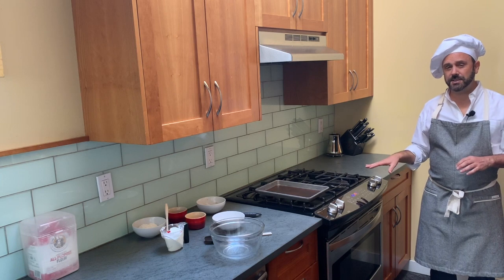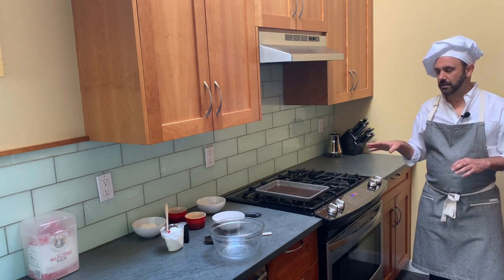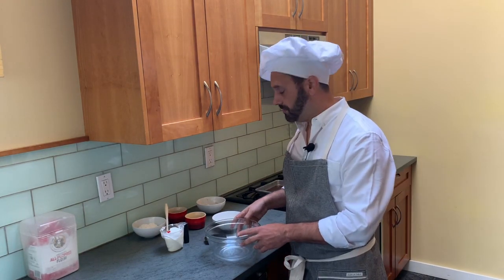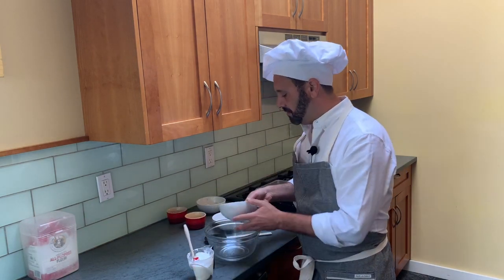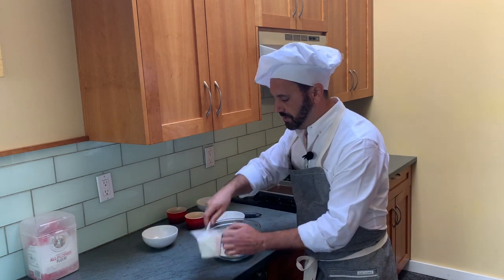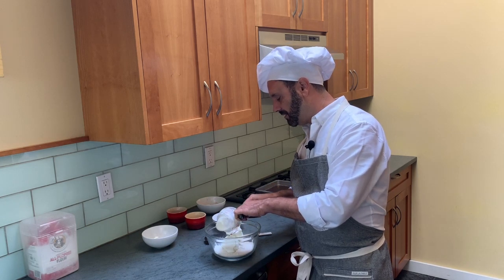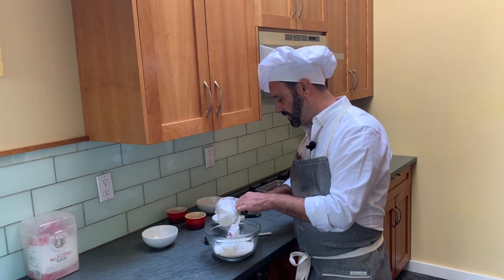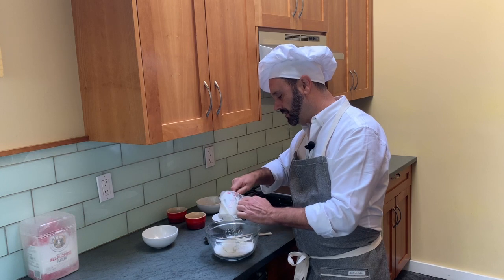Preheat your oven to 375 degrees, so make sure you've got your oven nice and warm as you start, because it goes really quickly. The first thing we're going to do is mix our self-rising flour with our Greek yogurt — and that's really all this recipe is. It seems too simple, but I like the flavor of these, and they hold together better as smaller bagels.